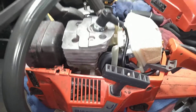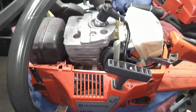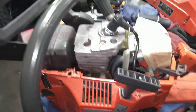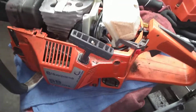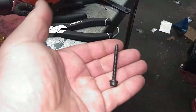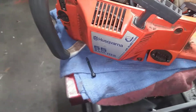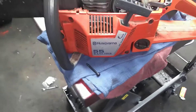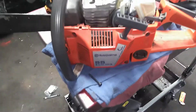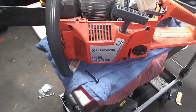One gentleman on the OPE forum, David Young — he's actually in Vermont — has a fix for these where you install heli-coils and replace the almost plastic wood-type screws with socket head cap screws that are metric, and it fixes the air leak, allowing the carb to be tightened down all the way.